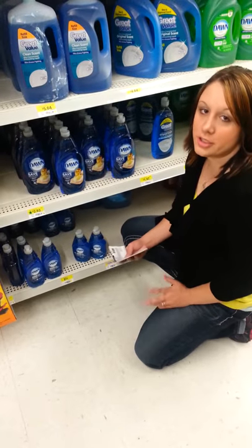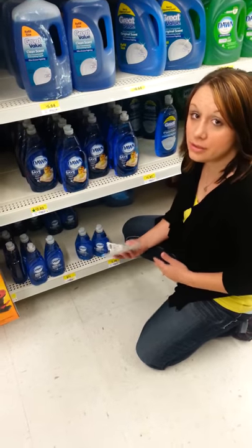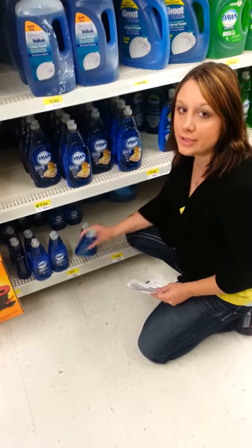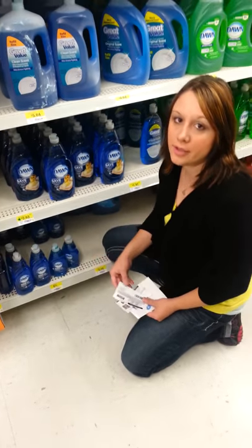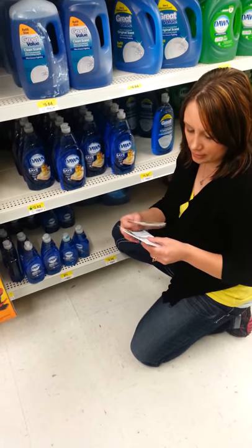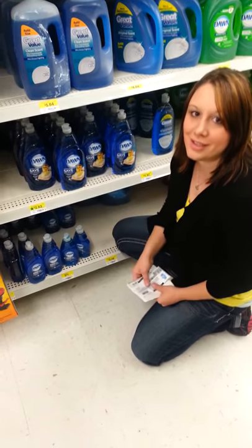Here at Walmart, if you're low on dish detergent, this isn't the best tool but it's a good deal. They have the Dawn dish liquid for 97 cents. Head on over to the 'You Saved How Much' printable database, print off the 25 cents off one coupon, and it will be 72 cents out of pocket.